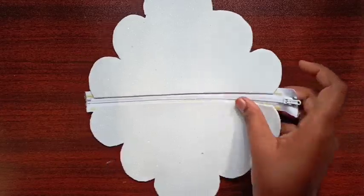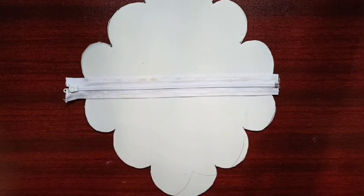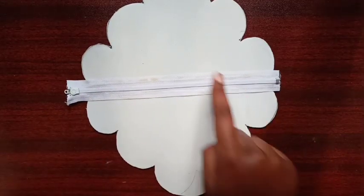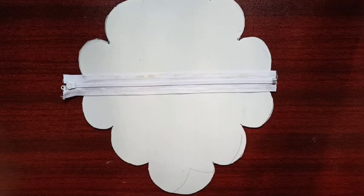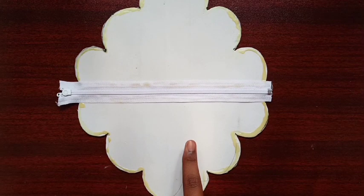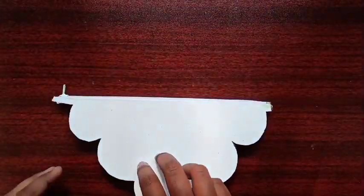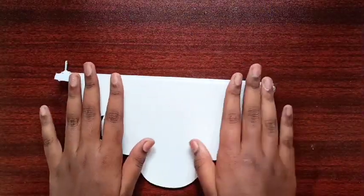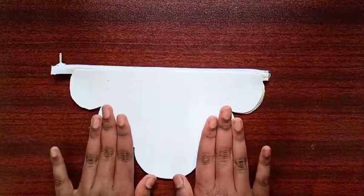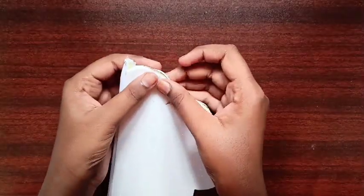Now turn this to the back side and apply Fevi Bond on the sides of the cloud. Let them dry for two minutes. After drying, slowly connect one cloud with the other cloud and press firmly at the ends to make it sturdier. Check whether they are connected correctly.